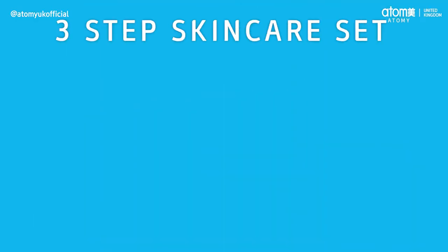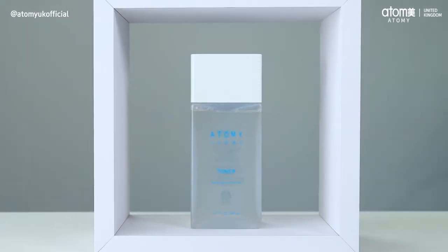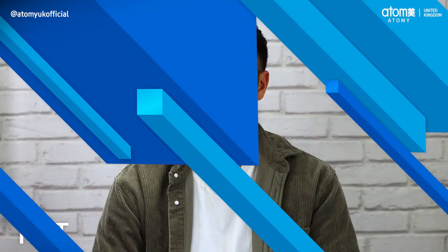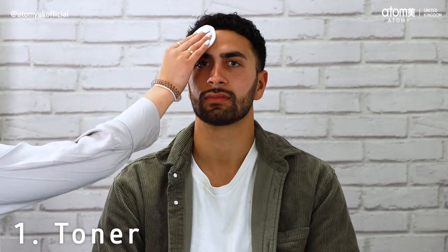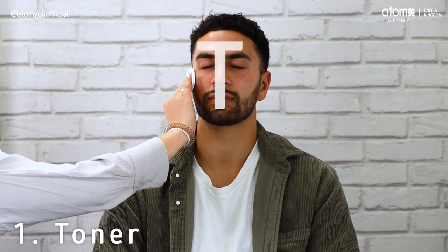The three elements of Atomy Om are toner, essence and lotion. Starting out with toner, you can apply this to your face and neck using either your fingers or a cotton pad. You'll need to make sure that you spread the toner evenly across your face, targeting the oily parts of your skin, mainly in the T-zone.